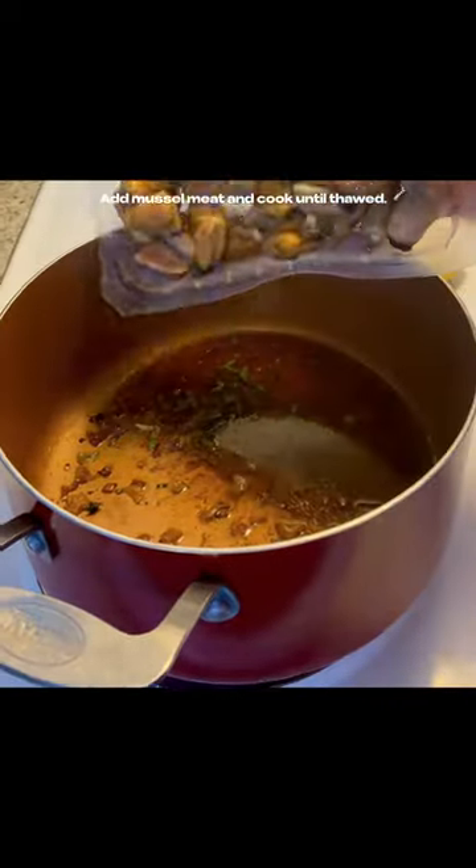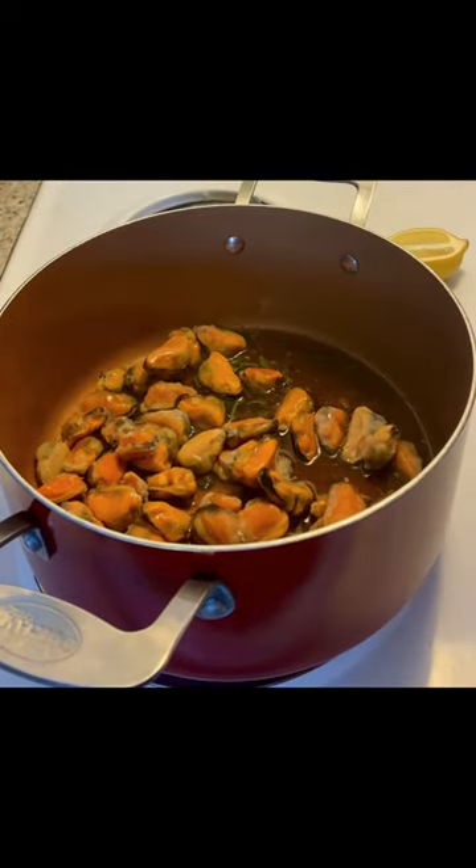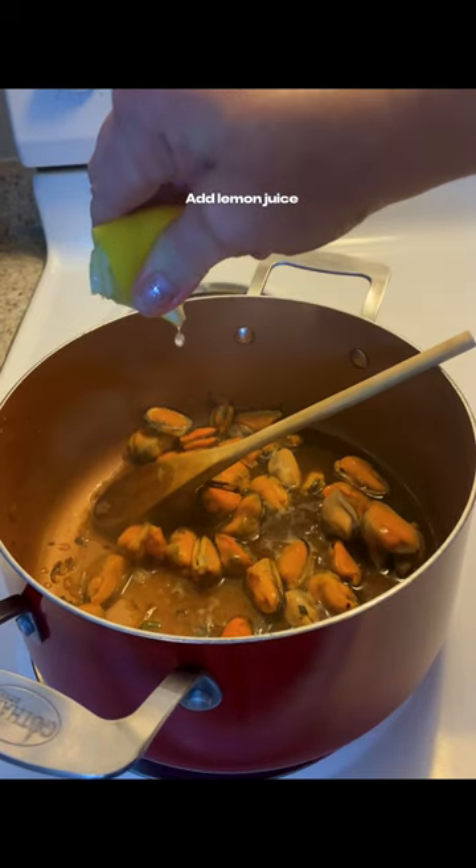Add your frozen mussel meat to your garlic and wine sauce, and let simmer until the mussel meat is thawed. Don't forget your fresh squeezed lemon.